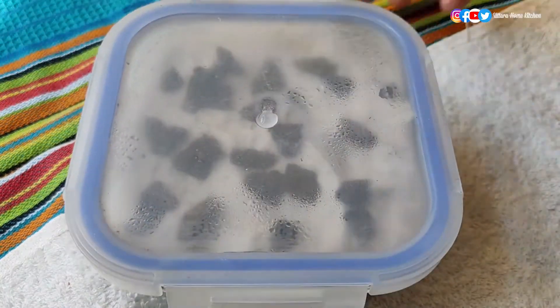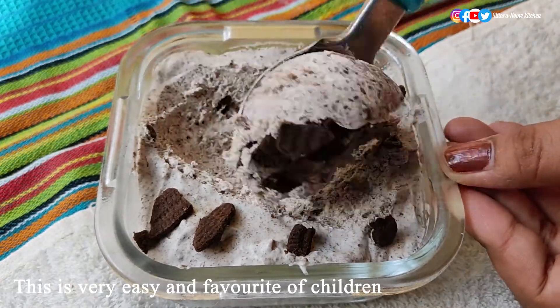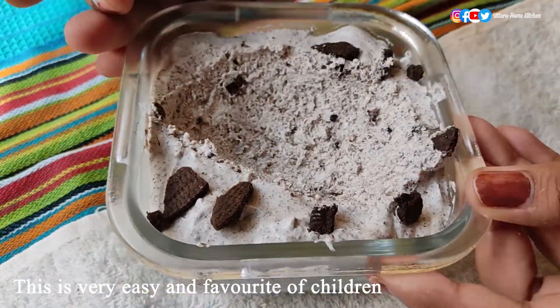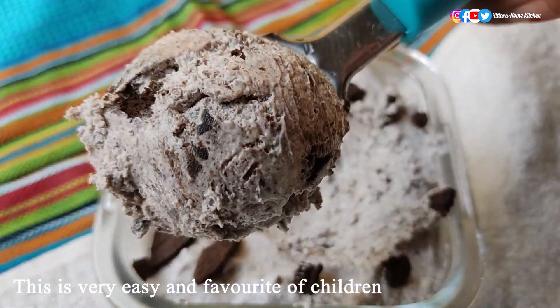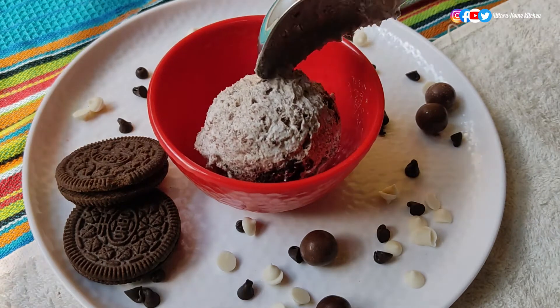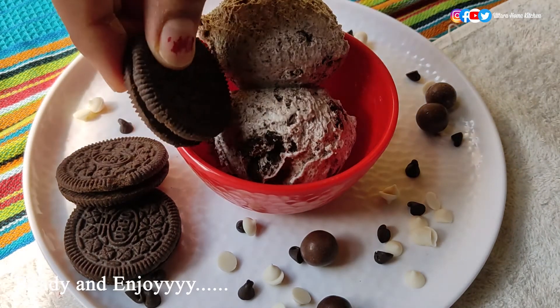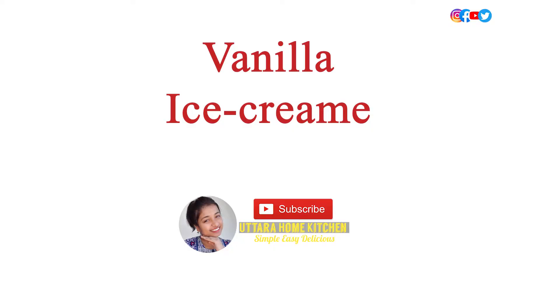After one day you can see the ice cream has set perfectly. Look at the perfect texture and extra smoothness of it. You can serve it with Oreo biscuits or crushed Oreo biscuits and enjoy. This is one of the favorite ice creams of kids, so give it a try and let me know in the comment section. Now I will prepare the basic vanilla ice cream.